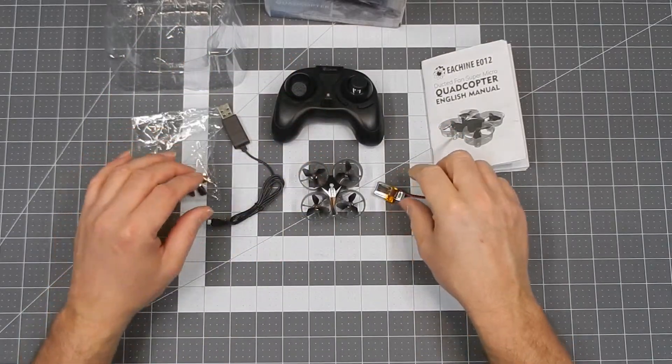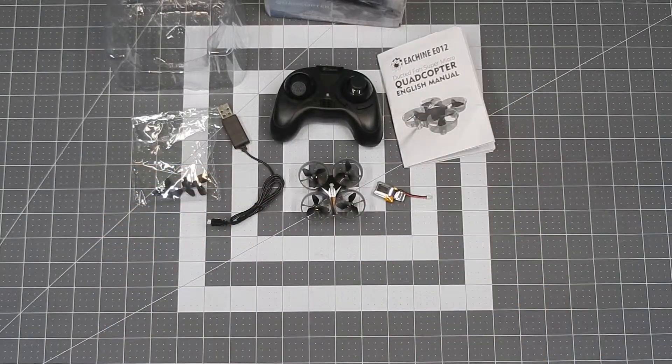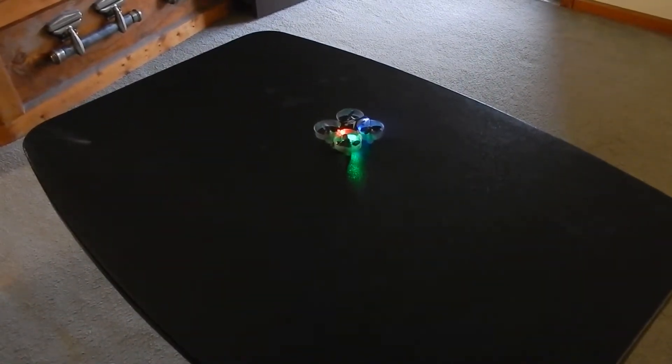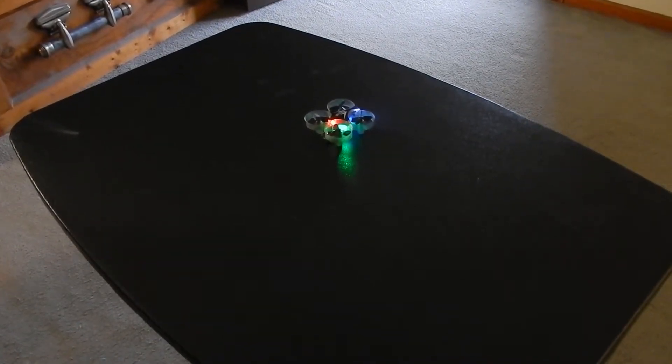That's the basic unboxing, and we're going to actually fly this thing and see what happens. Okay, first flight of the EACHINE E012. I already calibrated again.